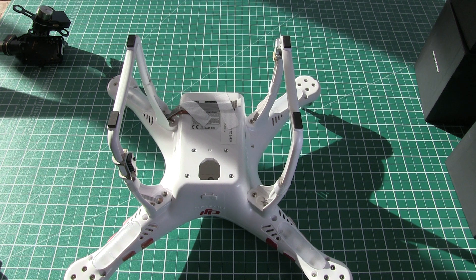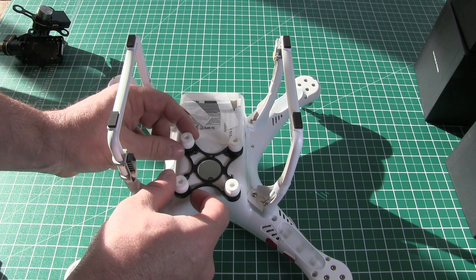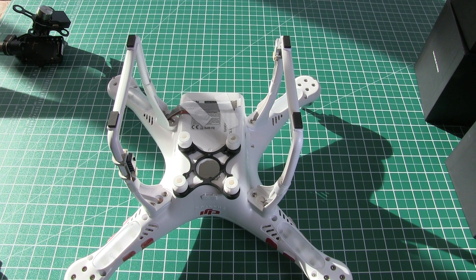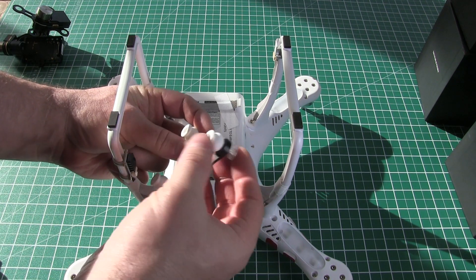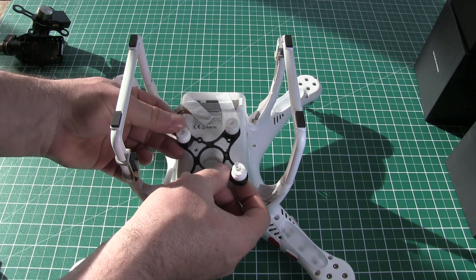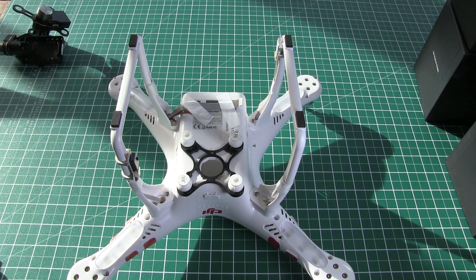Okay so this should be a fairly simple process. The first thing to do is make sure you know which way this aligns onto the base of the Phantom. In this case we've got the K at the back, and you've got four of these pins but the instructions say you only need to use two. So they pop through diagonally, and then we have to secure that damping plate to the actual Phantom 2 itself.